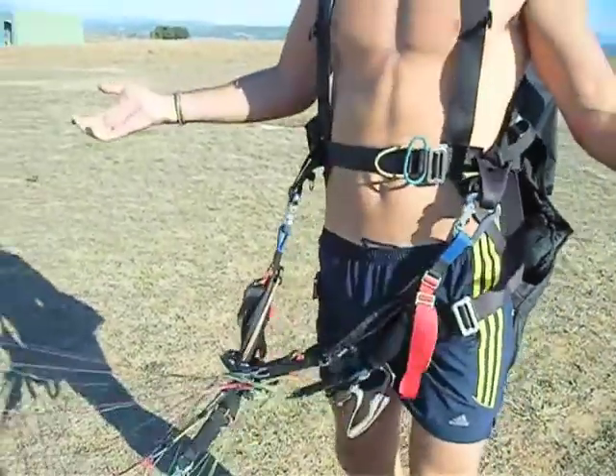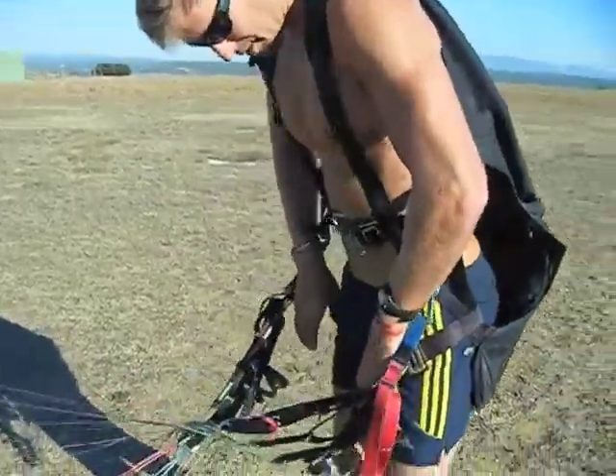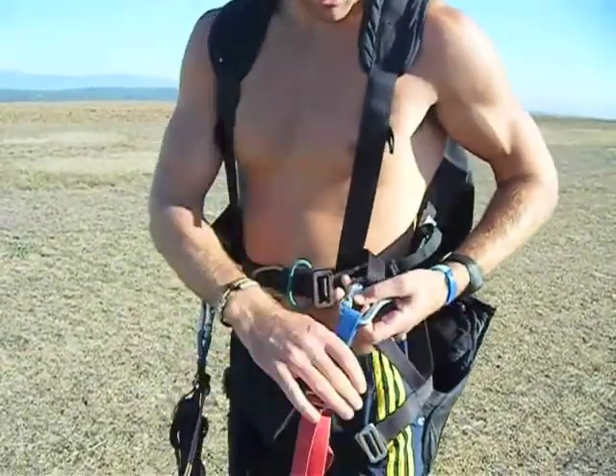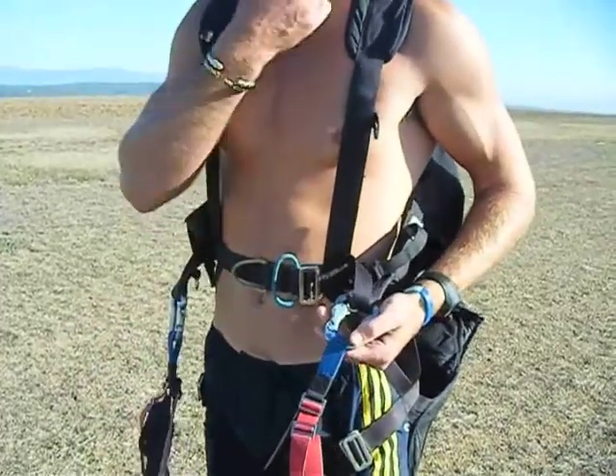From this point you now do your six-point check. As soon as you clip the wing into the harness, six-point check: two leg straps — one, two — waist belt — three, four — making sure your carabiners are all closed securely — five — and six would be your helmet.